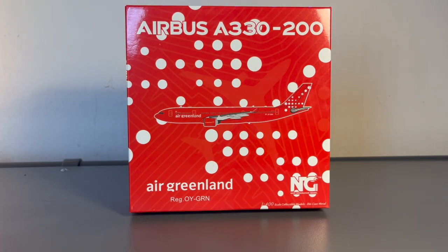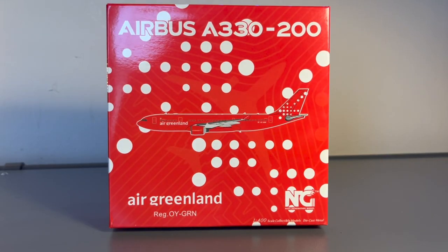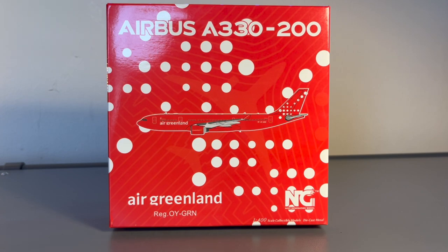Let's take a look at the box. At first glance, you may notice two main colors — red or orangish and white. This is because these represent the colors of the Greenlandic flag, and Air Greenland heavily features this in their branding.